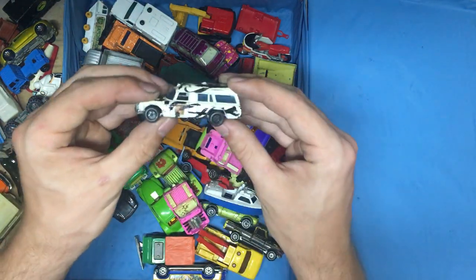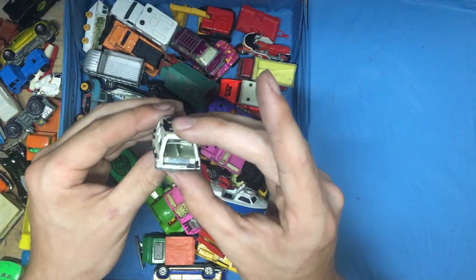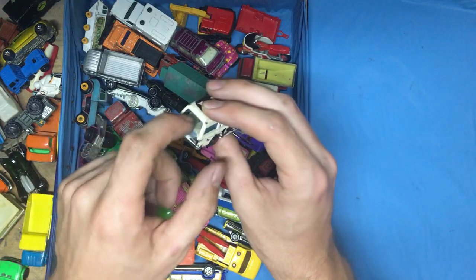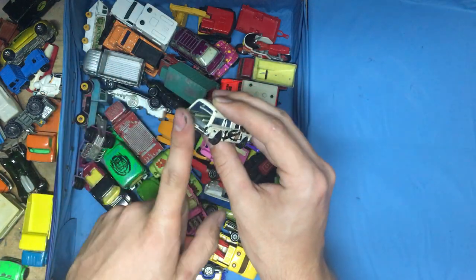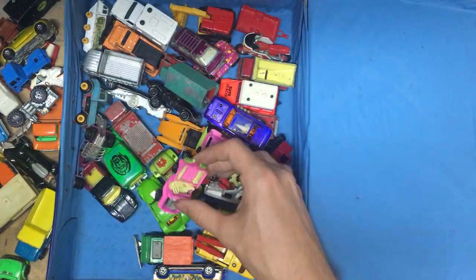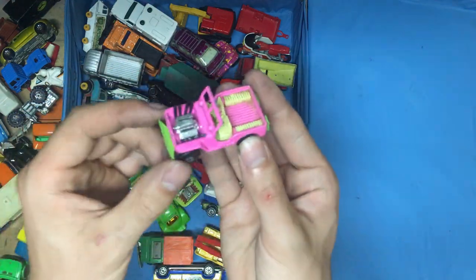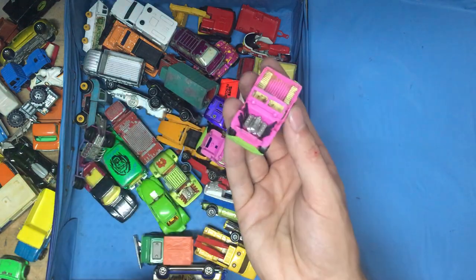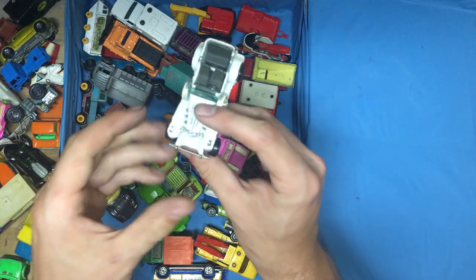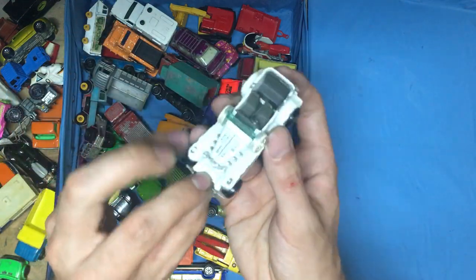We have a Mercedes ambulance — quick and easy to take apart, but with a little bit of TLC I can probably fix this thing right up. I think I have a trunk lid in my parts bin somewhere, so I think I can fix this one. We have a V8 Jeep hot rod — I have a couple of these, but all of mine are missing the exhaust, so I can make a nice project out of this one. We have an Excalibur with both headlights intact — that's pretty rare for an Excalibur, so this will make for an awesome project.